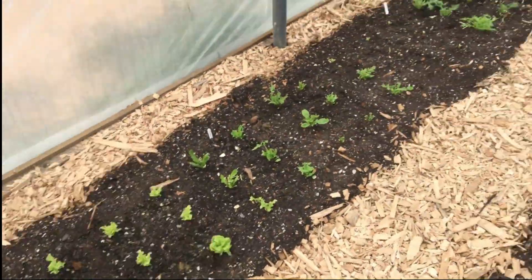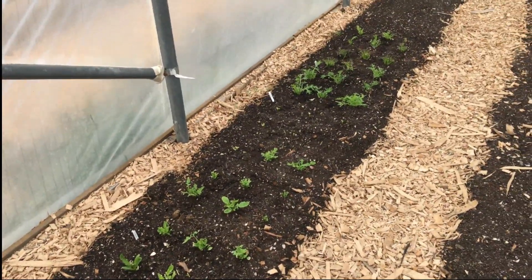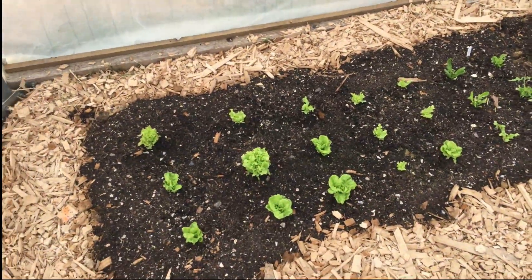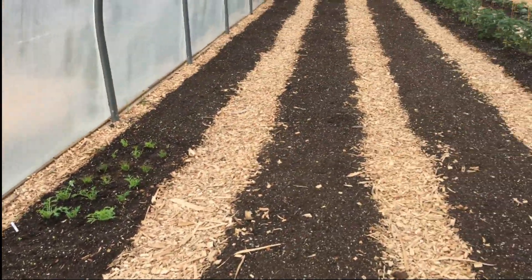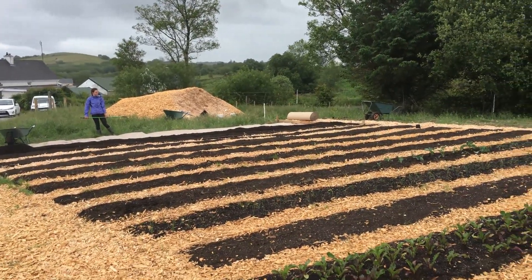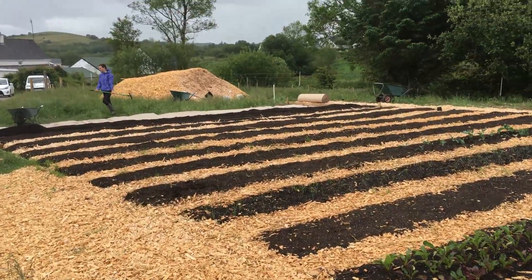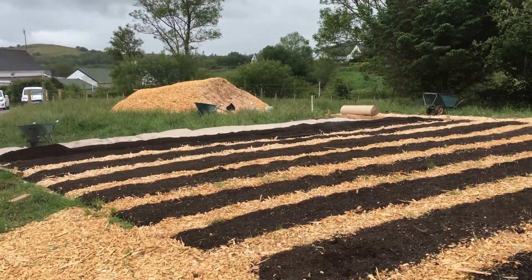Over here we had some lettuces and oriental salad leaves, never planted. It's getting a bit too far into the summer now to be doing oriental salad leaves, so we'll cut them and some of these will grow back — we'll take maybe one more crop off them and then change these out and put in salad greens. We're just putting in some more beds; I got a bit better organised with some rolls of cardboard to speed the whole thing up. We roll out the cardboard and then put the compost and mulch on top.